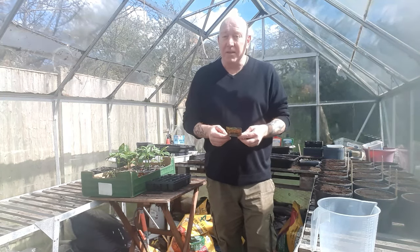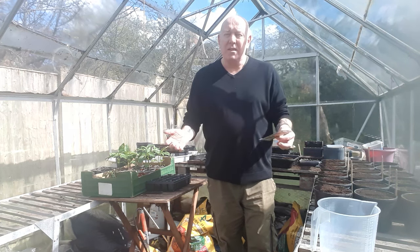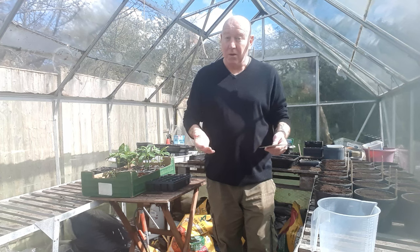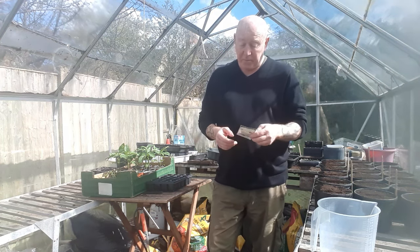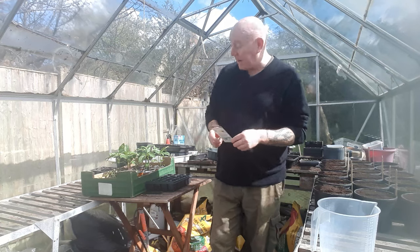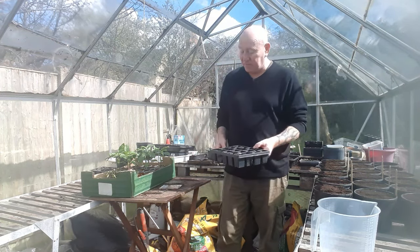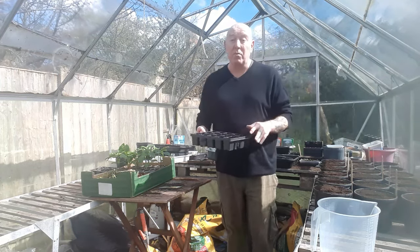You usually get about 20 seeds in a pack, but if we can get them all to germinate that's a lot of cherry tomatoes — more than you'll need. So that's the plan for today. There's an average of 20 seeds in these packs and I just happen to have one of these trays that holds 20 individual plants.